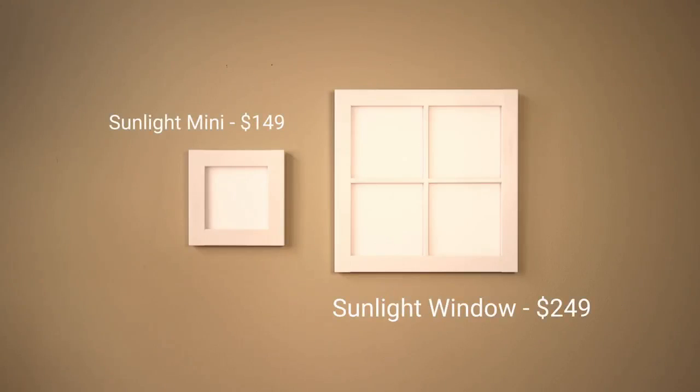For $249 you get the Sunlight window. There are also some discounts if you want Sunlight for more than one room.